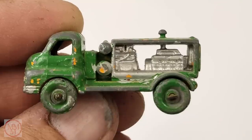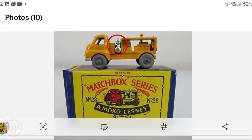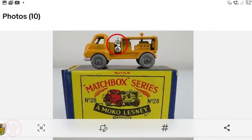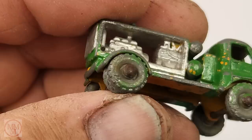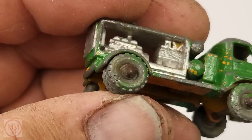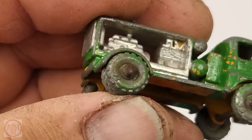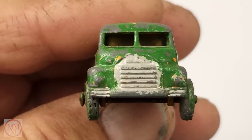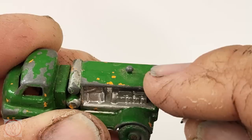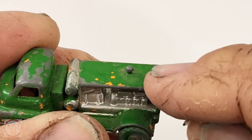Now this is the Bedford compressor truck, and in the back there's like a diesel motor and a compressor. Behind the cabin there are two air cylinders or air tanks, and some models come out with a gap between the air tanks and others come out with no gap — this one has no gap. If you have one with a gap between the air tanks, they are very rare and are worth a lot of money I believe, so check that out if you have one. Let me know in the comments.